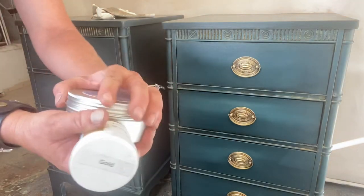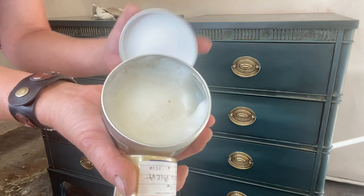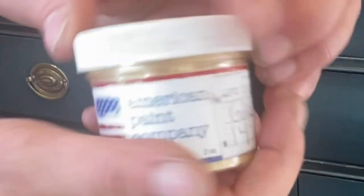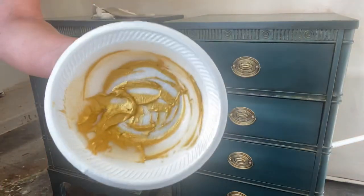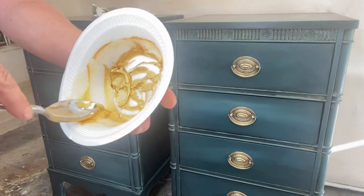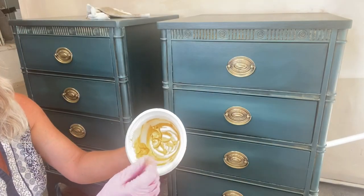Now this is fun — we're gonna take Wise Owl clear wax, it's a hemp oil based wax. You can use any clear wax you have. We're gonna take American Paint Company's gold mica powder — it comes in so many different colors but today we're using gold because that matches the pulls on my dresser. Mix it up to any thickness or consistency you want.